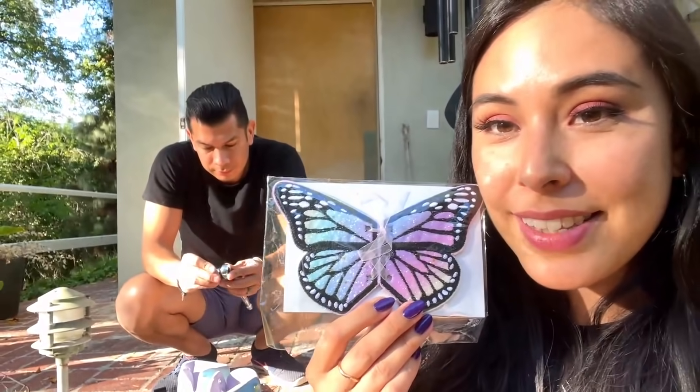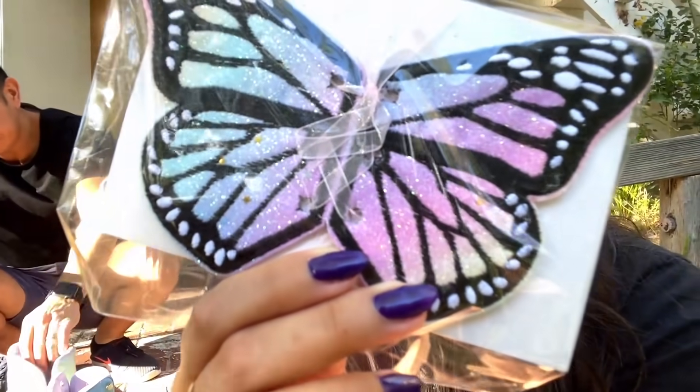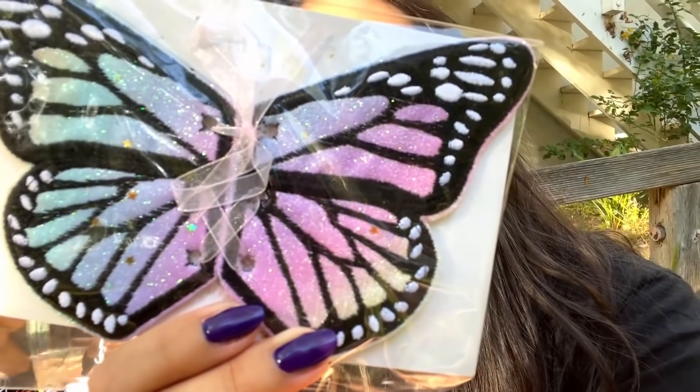So I got my little wings here — let me get you a little close-up. They have glitter on them and they have little star sparkles. So freaking cute.